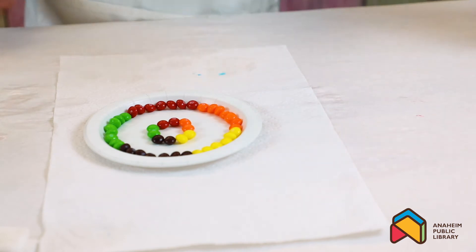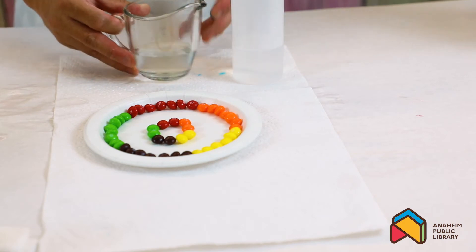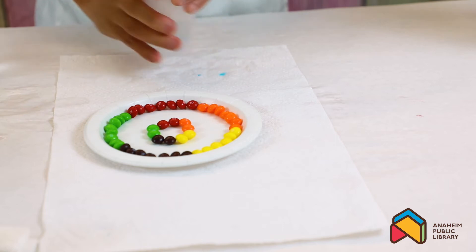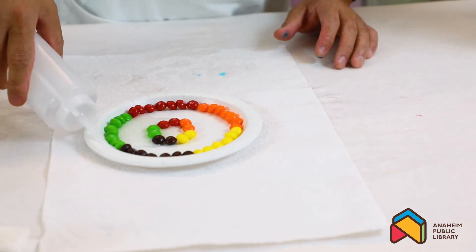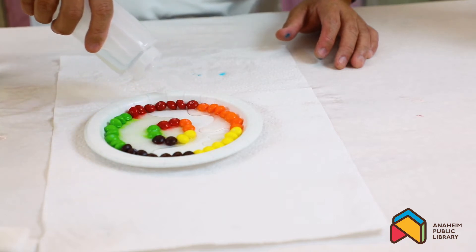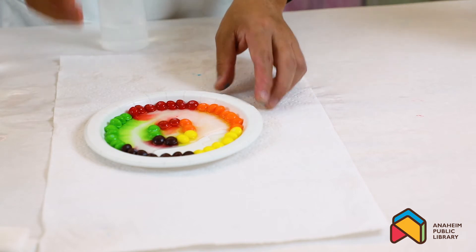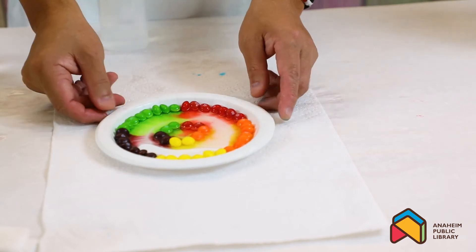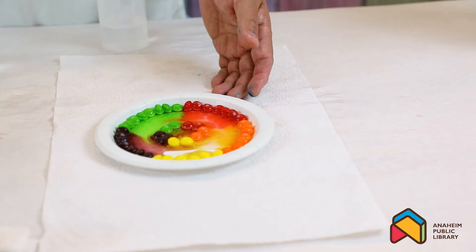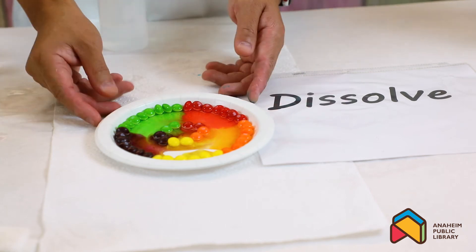What I have here is warm water - I microwaved it a little bit in the measuring cup. Make sure your mom and dad can help you with that. Put it in a squeeze bottle, and then just squeeze the water around the candy. Cross your fingers and toes and hopefully it will work. Do you see that? Do you see the color? The warm water dissolves the sugar in the coating.